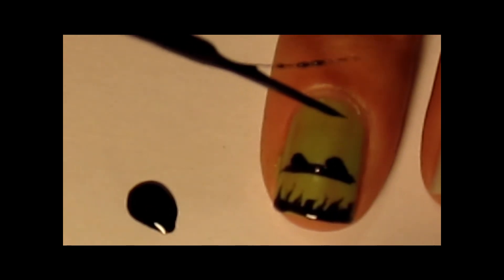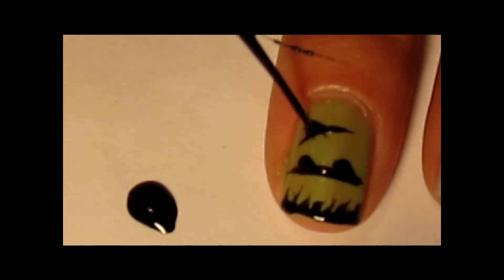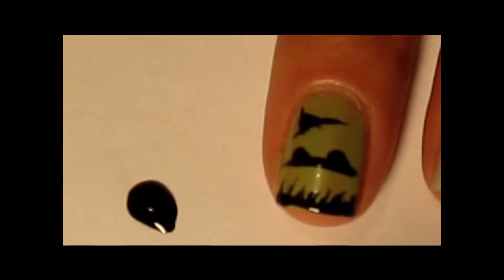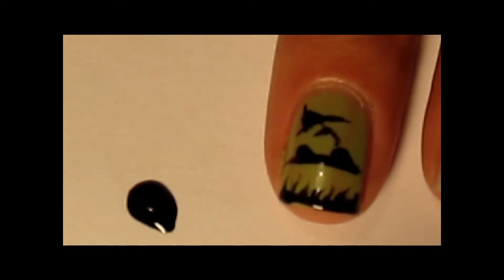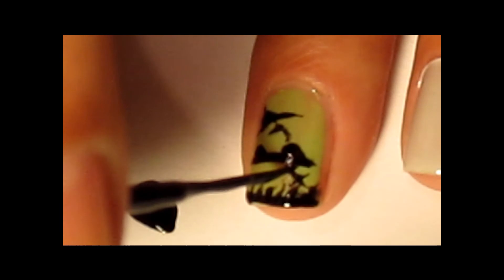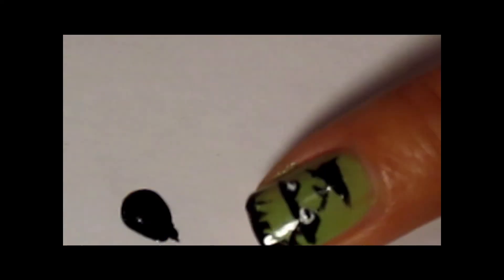I'm going to make his mouth and the nose. I'm just going to make a little scar on his eyebrow. There we go, there's Frankenstein.